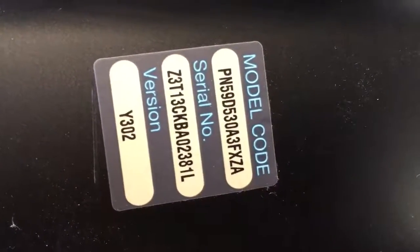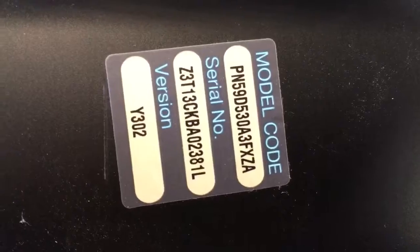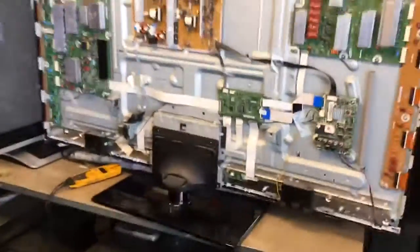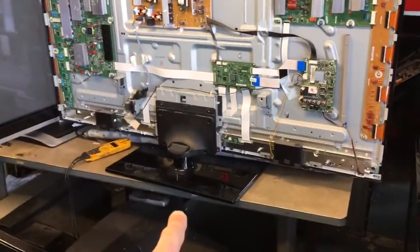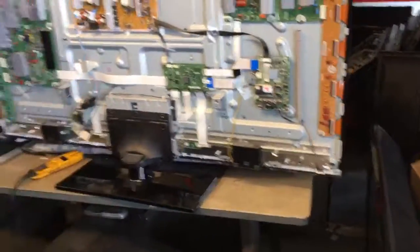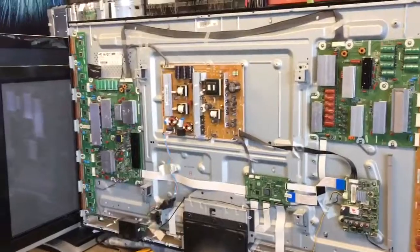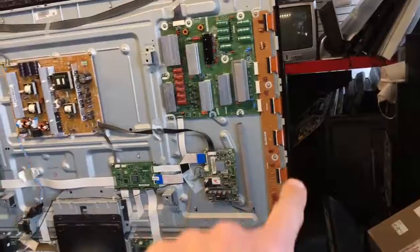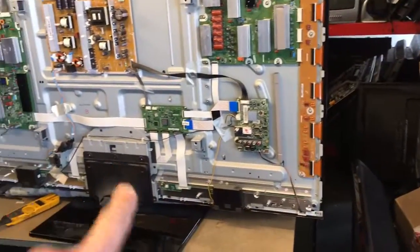Hello YouTube, here's another parts list on this 59-inch Samsung television. Here's the make and model and a picture of the whole set. One thing I want to mention on this model: you don't actually have to take the stand off — you can just remove the back and leave the stand on, which makes it very convenient to work on. You have two buffers on the left, a sustain, a power supply, sustain, and another buffer, plus the main and T-con.